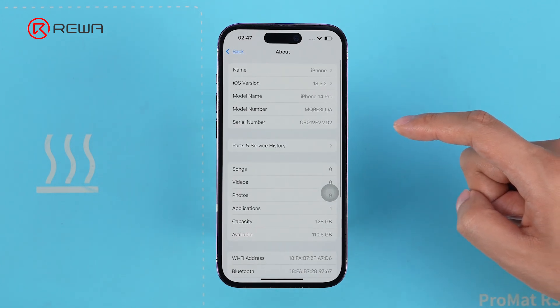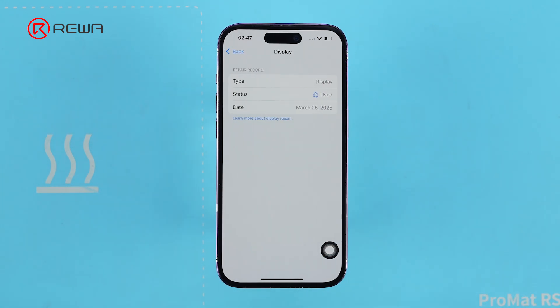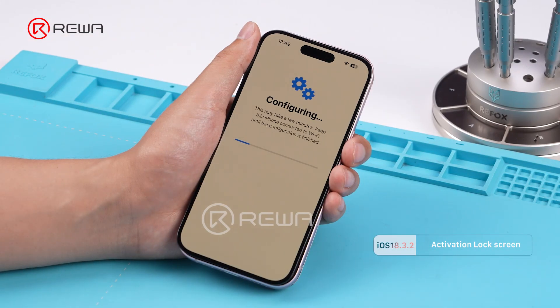We also observed the same results on other models, including the iPhone 13 to 15 full series. Besides from the tests demonstrated in this video, we also discovered some exceptions.